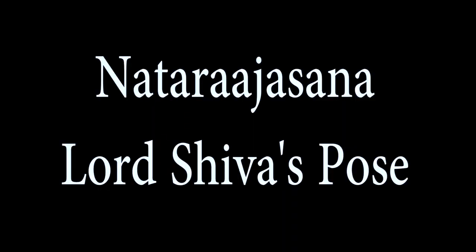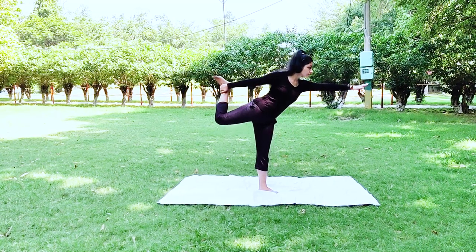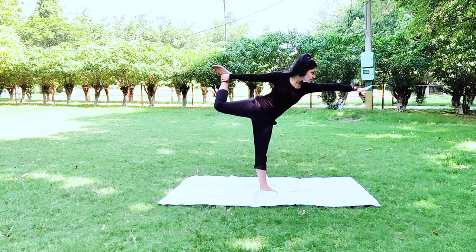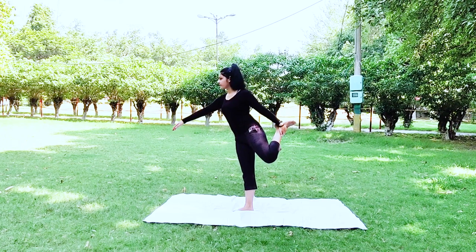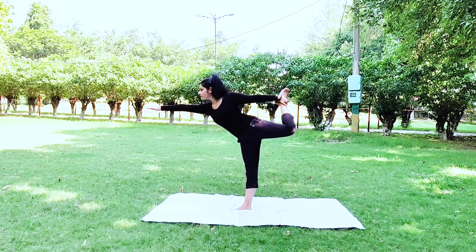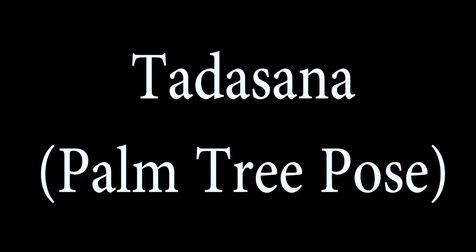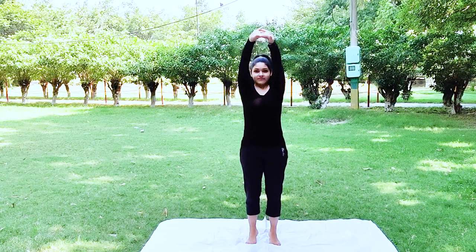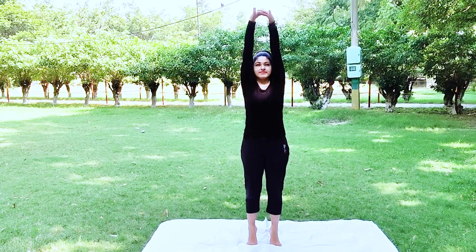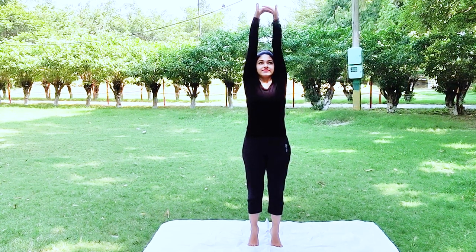This pose stretches the shoulders, thighs, and abdomen area, strengthens legs, ankles, and elbows, and also prevents obesity. The palm tree variant reduces flat feet problems, improves balance and concentration, stretches almost every part of your body, and also grows height if you are a teenager.